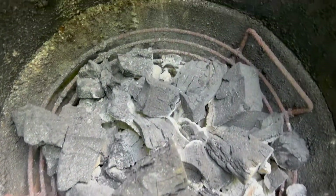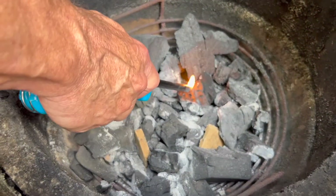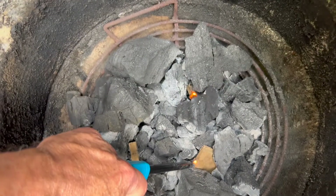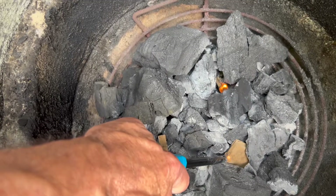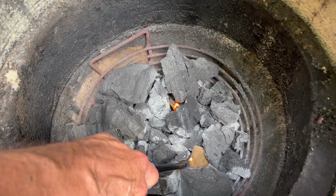You can see the charcoal looks fine, and now we're going to get it lit and get a nice hot fire going. You see how he took his little lighter cubes and put them down inside the lump. It's better to put them underneath some lump than just sitting them right on top. We're going to get this lit and bring it up to about 600 degrees.